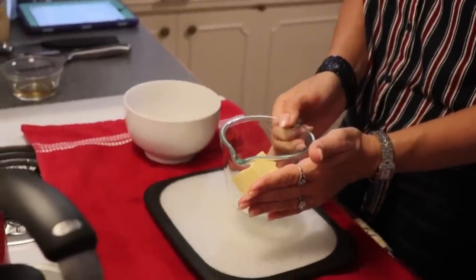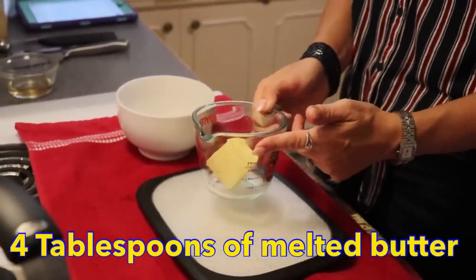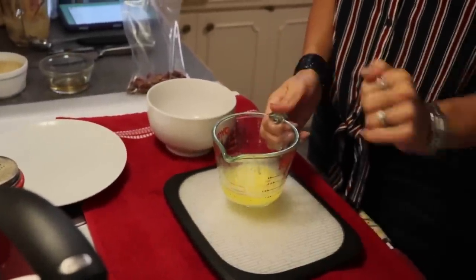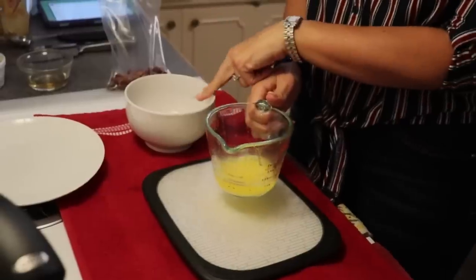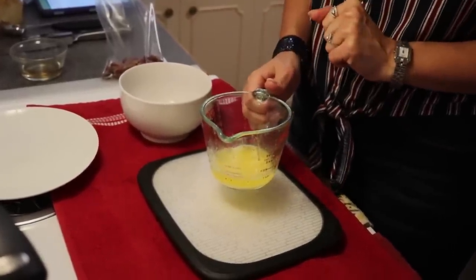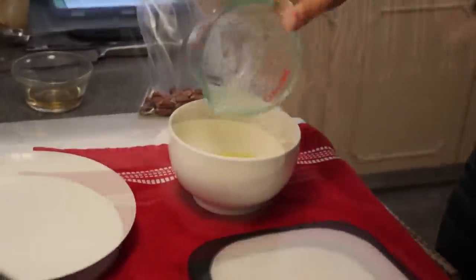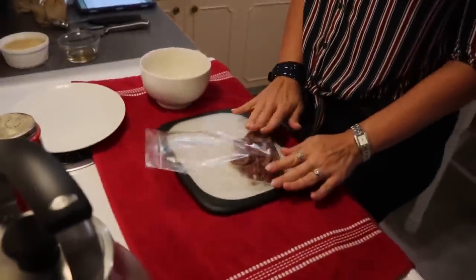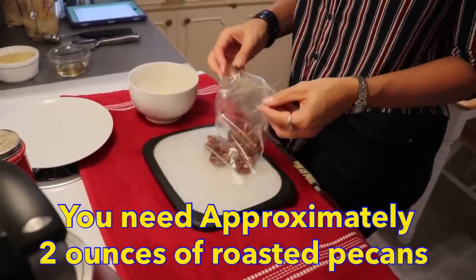For the topping you're going to need four tablespoons of butter — we are going to melt this. Remember, this topping is going to be for two mug cakes, but I'm making all the topping at the same time. I'm going to put that in a small bowl. We're going to need pecans, of course, because this is a pecan pie mug cake — I have measured out two ounces of pecans.